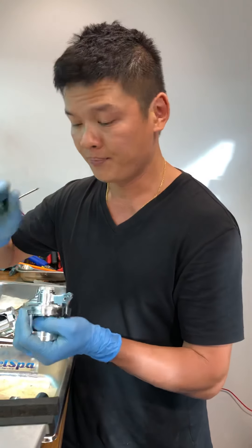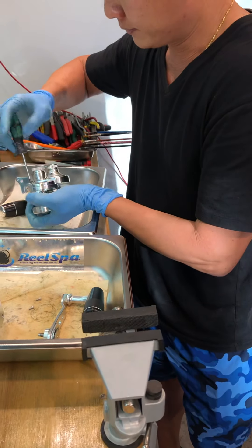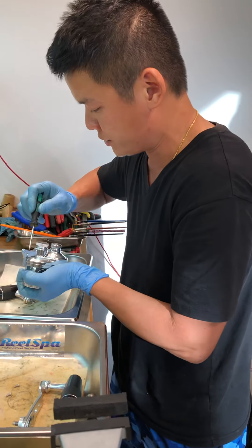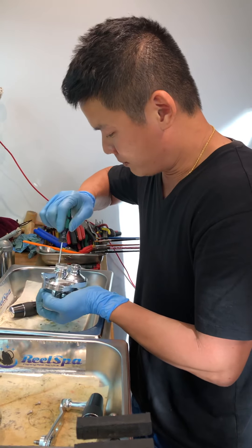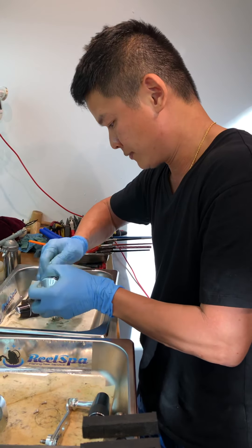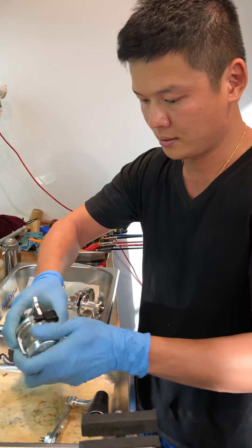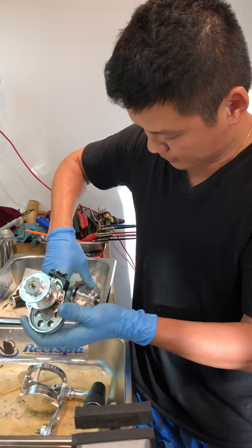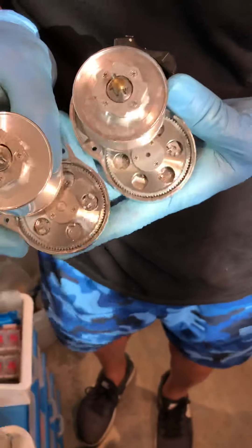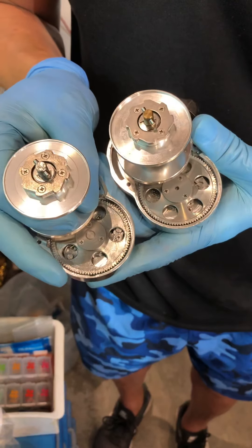I'm going to take this chance to open it up and show you the gear inside. Even the main screws are all stainless steel, so don't worry about them deforming or corroding easily. Okay — look at the spool and the gear itself. Both stainless steel: this is the new HD and this is the old Oceanus — both are the same stainless steel gear.